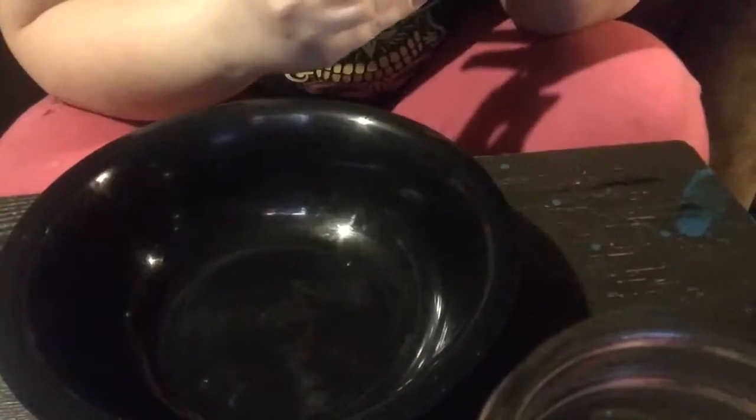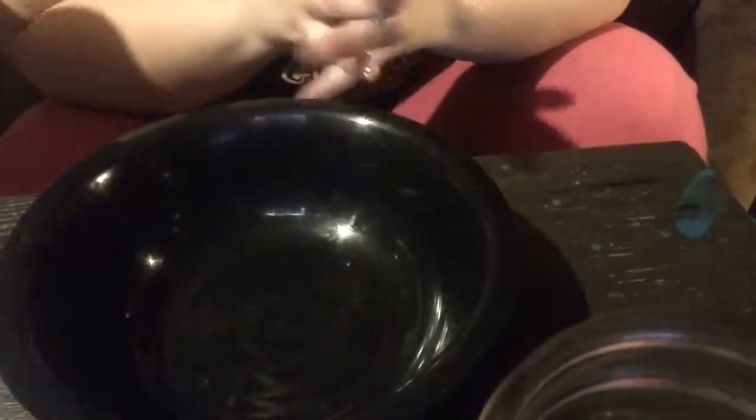Hey guys, welcome back! Today I'm going to show you how I made the big batch of slime. I'm going to show you two different ways — the second way I haven't really tried yet, so we'll find out together if that works out or not.